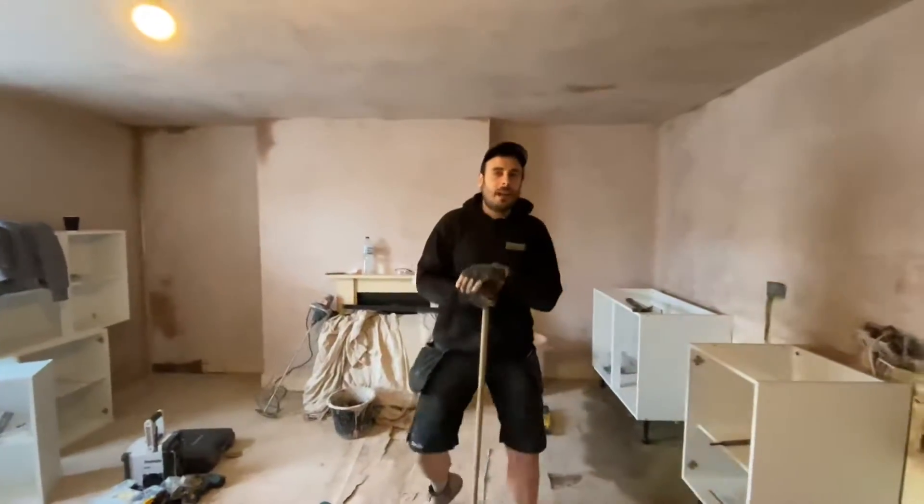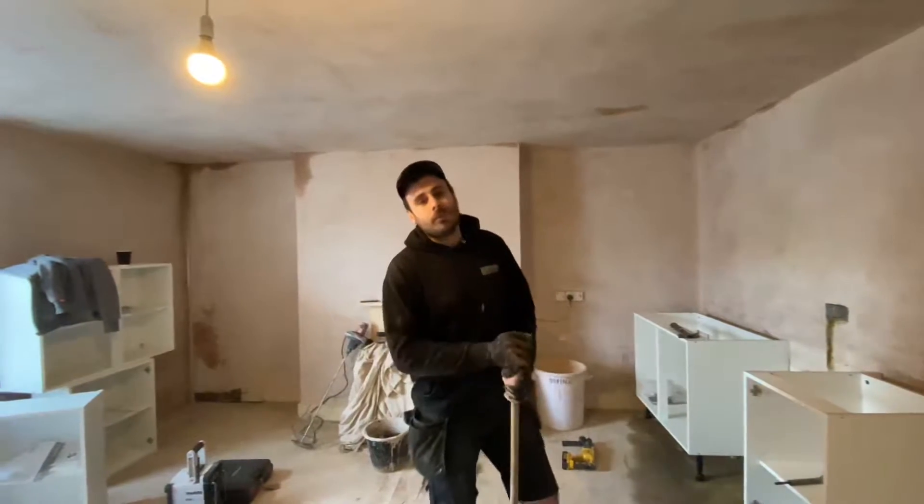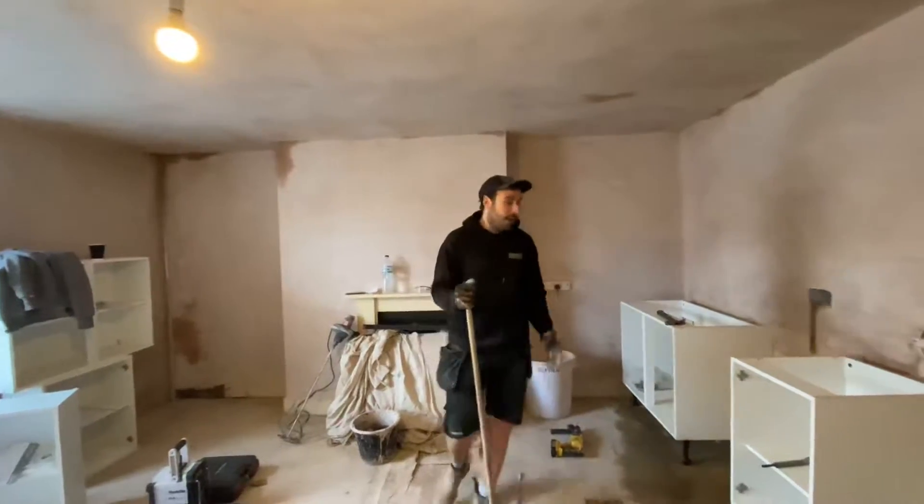Welcome back to the Builders Hub. We're actually day 9 on the build. We got it wrong last week — I said it was day 6, but that was day 8, so I got a bit mixed up. So day 9, it's Monday morning.